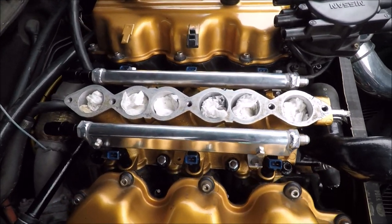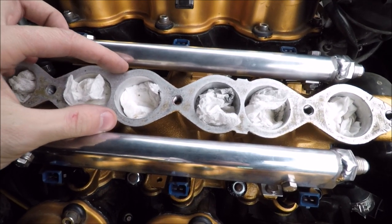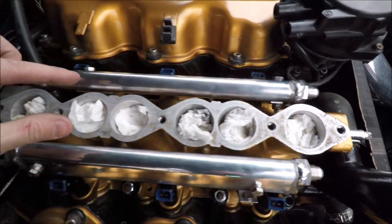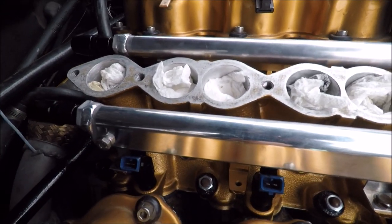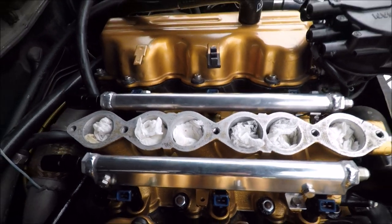Another thing to note: if you're planning on running these rails or any aftermarket rail, you actually have to grind down parts of the lower intake manifold. You can see right here, here, and here, and maybe even a little bit on the end runners. I already did it on mine — normally there are little standoffs that stick out too far, so you have to grind them flush in order to fit the rails properly.